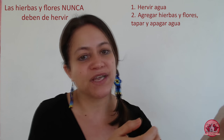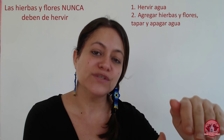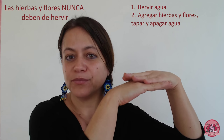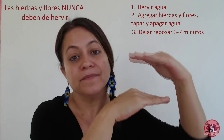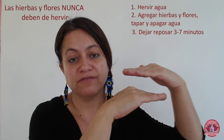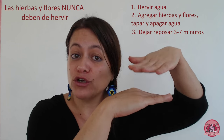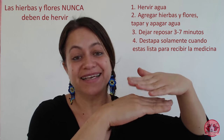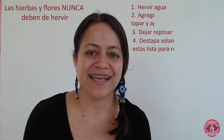Siempre entran una vez que el agua hervió, se detiene el fuego, se introducen las hierbas y se cubre la olla, y se deja reposar entre 3 y 7 minutos para que se realice esa infusión terapéutica para la vaporización. La tapa de la olla no se mueve, no se abre hasta que ya estás lista, sentada, para recibir toda esa medicina que van a traerte las hierbas y las flores.